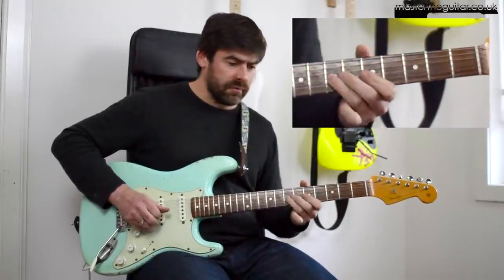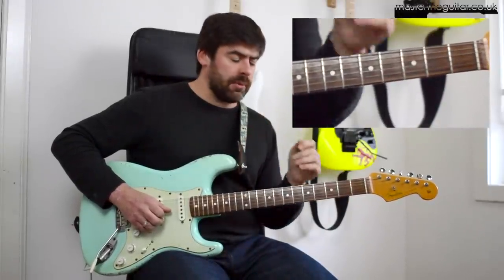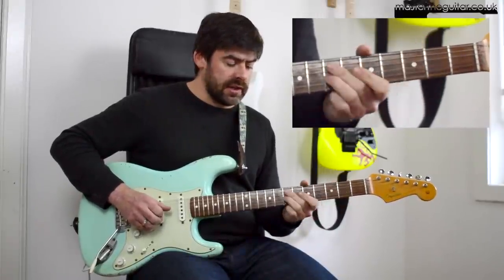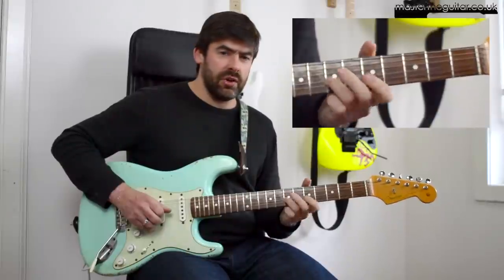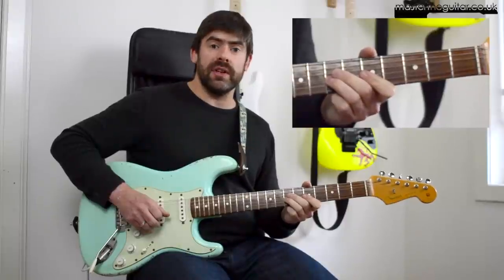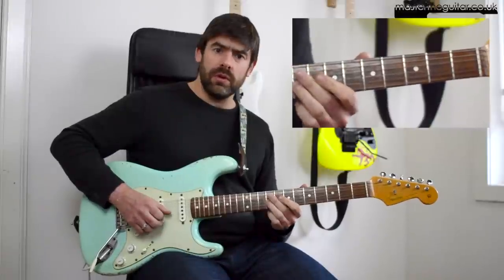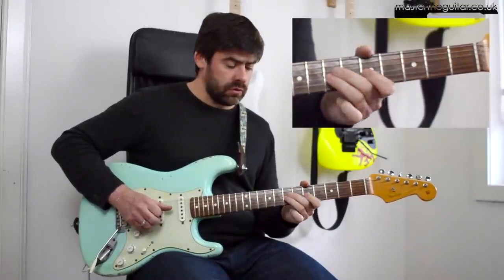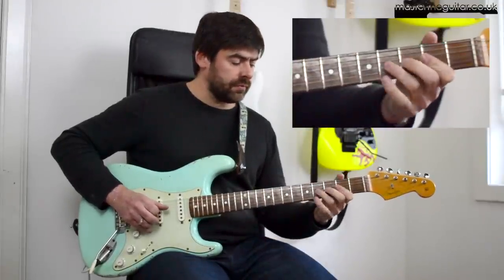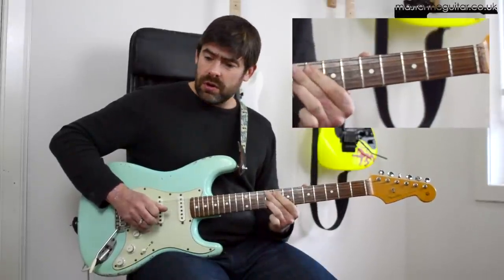Then you have the next phrase. The fingering you might have to change a little bit here - slide into the 7th fret using the 3rd finger. Then you do 5, 7, and then pick the 7 and quickly slide to 9. If I put those two bits together with the finger change, that's how it sounds.